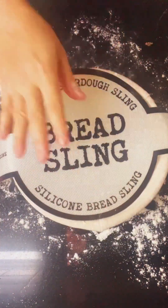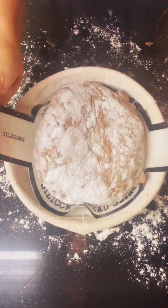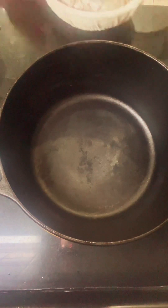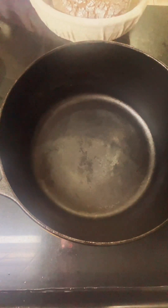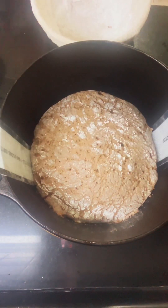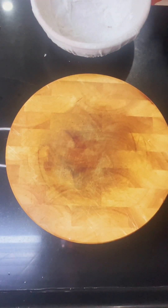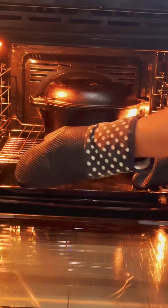I'm going to use a banneton. This time I use a bread sling — my friend gave it to me. I'll put the details of the bread sling for you. I use a Dutch oven this time, preheated. The reason I use a bread sling is it makes it easy to transfer the dough from the basket into the Dutch oven. After I bake about 30 minutes, I open the lid.